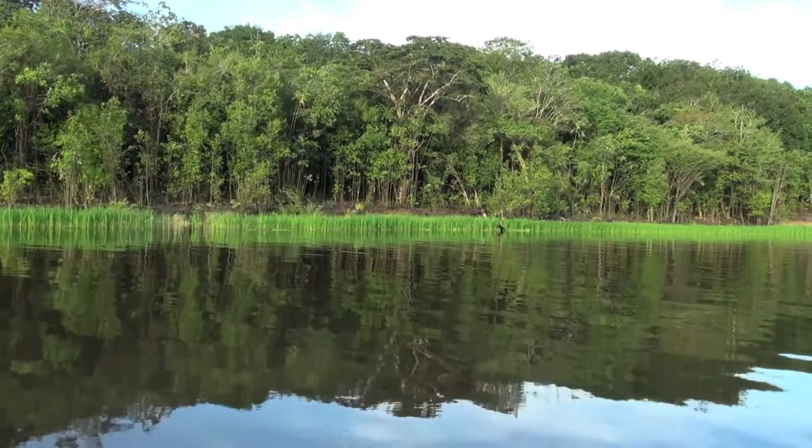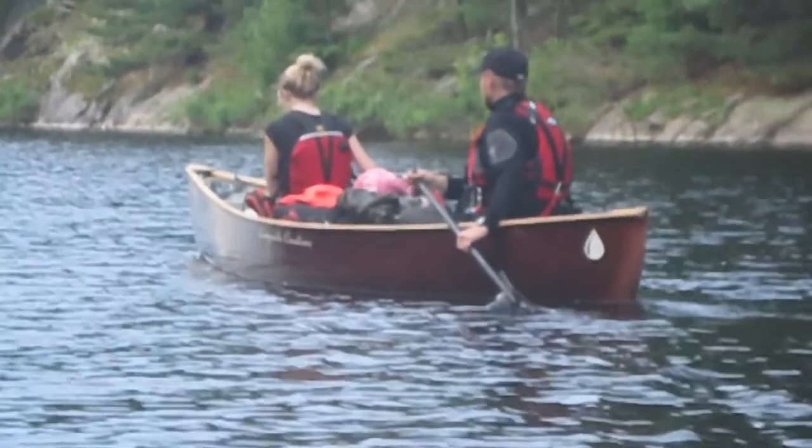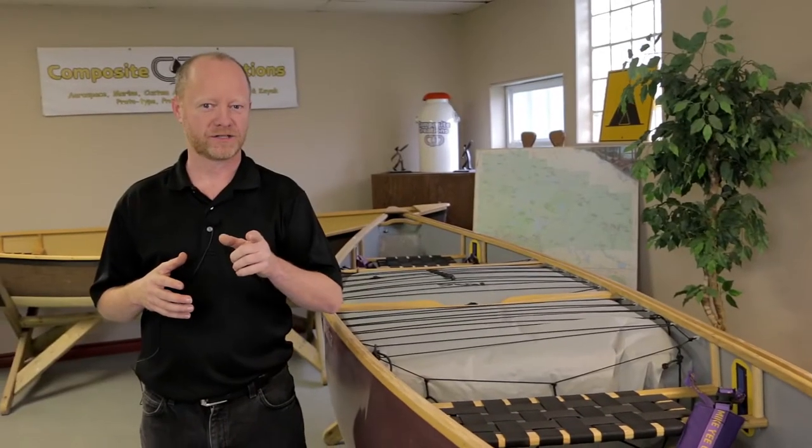Hi, I'm Andy with Composite Creations. Today we're going to walk you through our Expedition Whitewater Series. We have an expedition boat that's typically used for canoe trips, going from lake to lake, portage to portage, and down meandering rivers. But we also have an Expedition Whitewater Series.